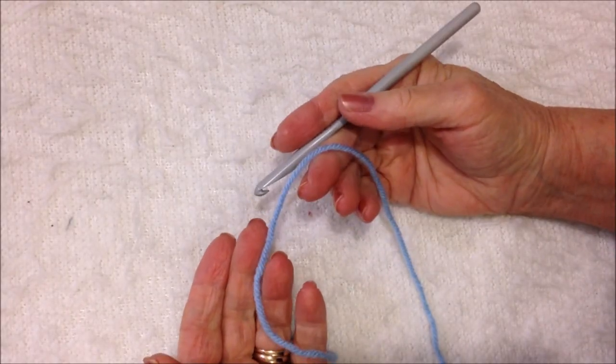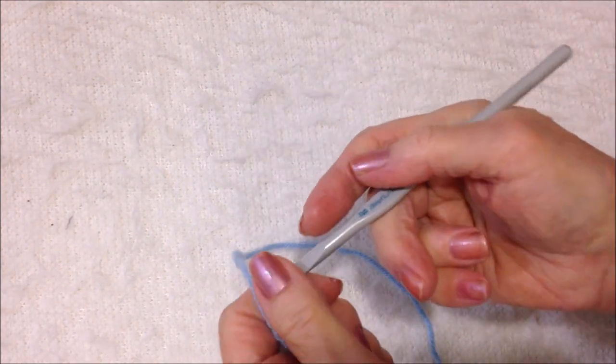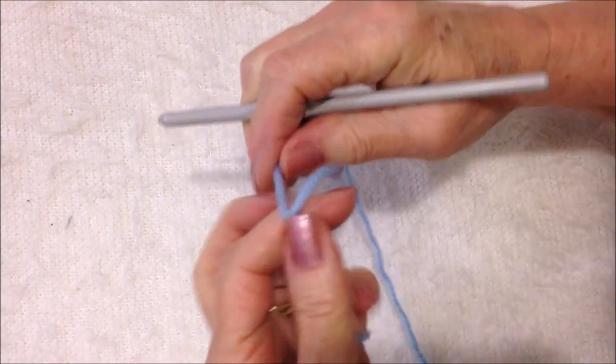You can work with any size yarn and any size hook. I'm working with worsted weight yarn and a six millimeter crochet hook. Start with a slipknot.